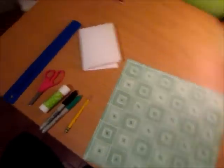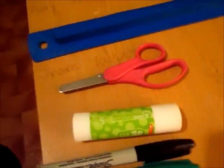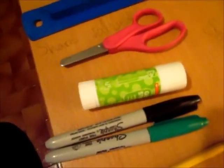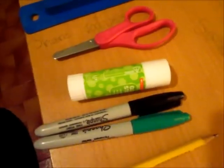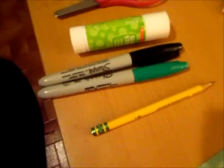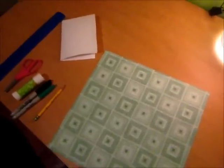So for this craft, you will need a ruler, scissors, a glue stick, sharpies — you at least need a black one, but you need a colored one too, just for the colored part of the eye — a pencil, and the most important part is probably the paper. I'm using a printed one, but you can use a solid colored purple or green one, whatever you want. And you'll also be needing some normal paper that you print on, just for the teeth and the eyes and stuff like that.